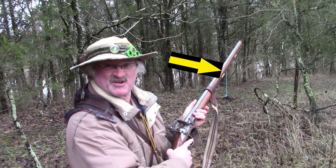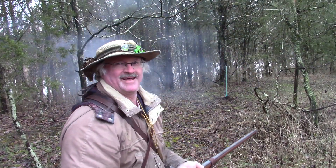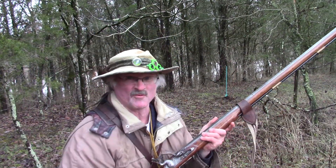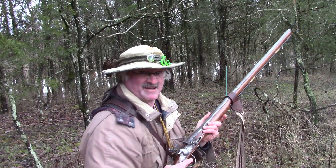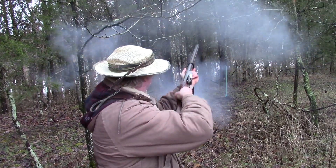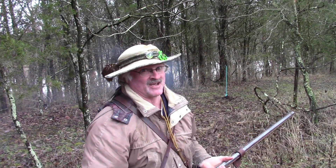Let's see if we can keep it from standing much longer. Still standing — let's try it again. Number three is a lucky charm, correct? Safe again.